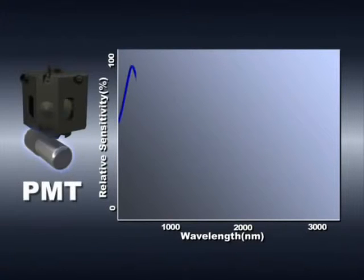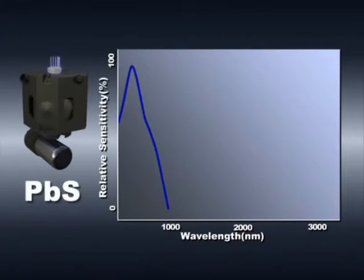Ultraviolet and visible light entering the integrating sphere is detected using the photomultiplier tube at the bottom of the sphere. This graph shows how detection sensitivity depends on the wavelength. Near infrared light entering the integrating sphere is detected using the PbS cell at the top of the integrating sphere.